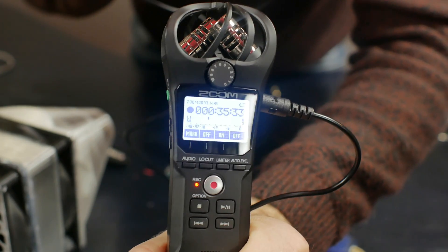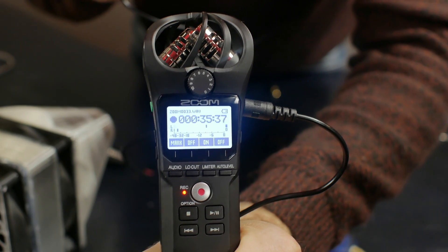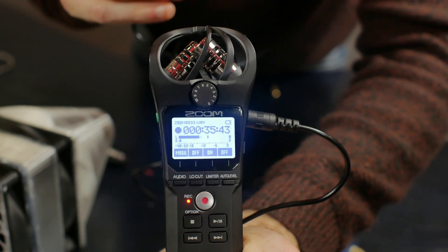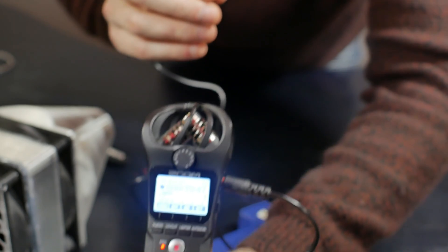Now we're ready to test the microphone out. I'm going to use a Zoom H1N to test it, and as you can see, it's only recording to the left channel — that's because we only used the left and the ground cable, not the right cable. We cut that off.